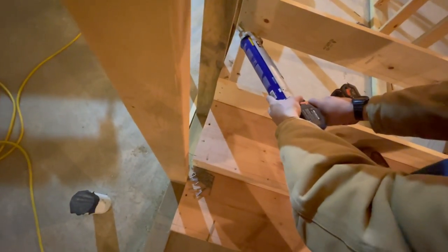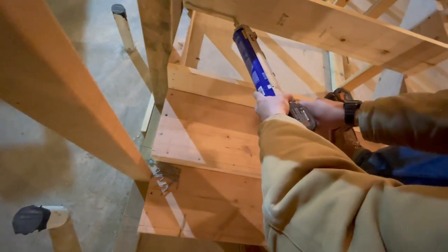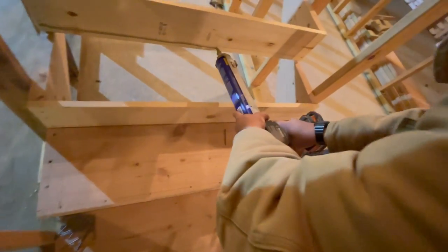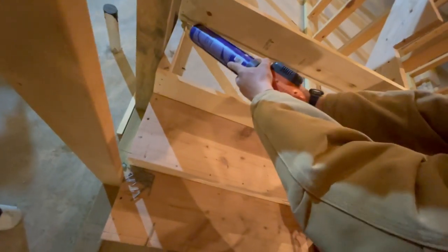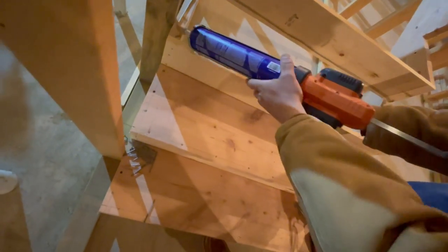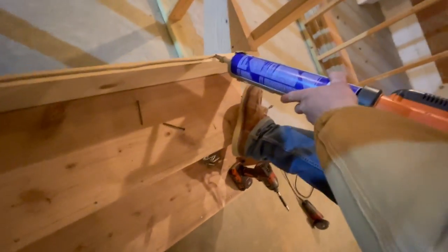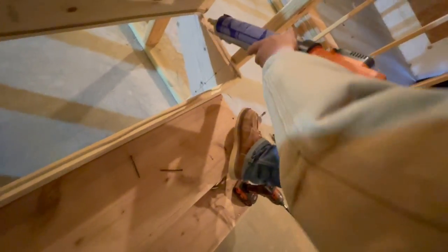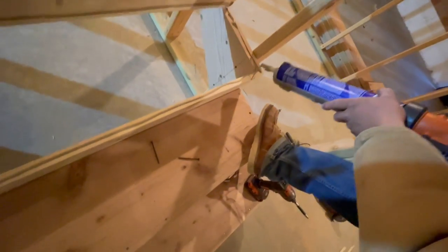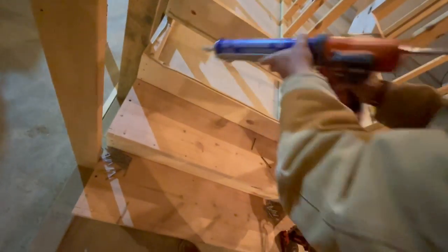I want this one hammered on pretty good - gravity will be fighting this. How's my line? Oh, it hit the wall - there's a spot. Perfect, kids - make it perfect. A little extra overflow is fine.